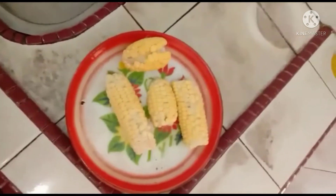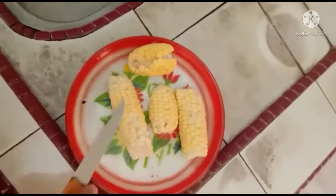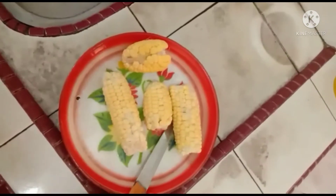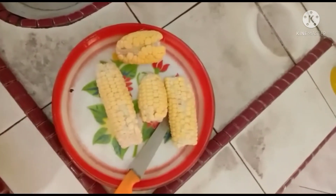Hari ni kita nak buat nasi jagung. Nanti kita proseskan jagung ni, kita ambil biji dia. Lepas tu, kita rendam beras dulu. Beras kita rendam dulu.